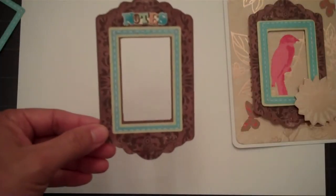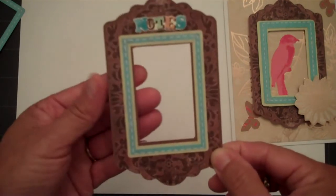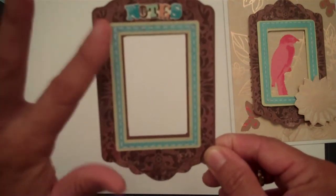Now I'll go ahead and show you the entire piece — just printed out as one piece. And as you can see, you can still get a nice frame, only it doesn't have the layers.